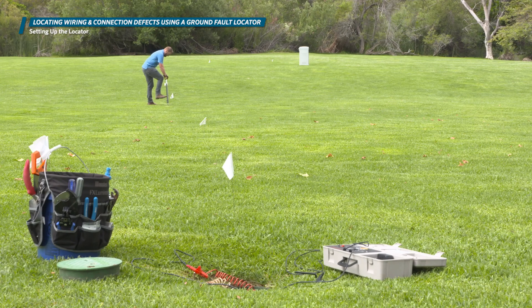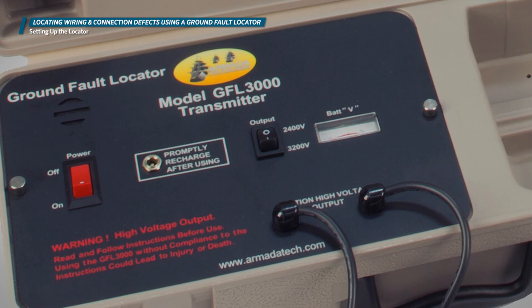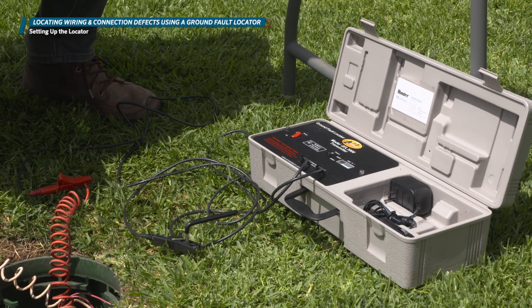You may not know if either of these are the case until you have started with the location process. The use of the 3200 volt setting may also be necessary in very dry soil with poor conductivity. Without touching either wire, power on the transmitter with the power output set to the lower setting. With the power on, you will begin hearing a beep from the transmitter about every 5 seconds. This sound indicates that the high voltage surge is being sent down the wire path. The transmitter will continue to do this until it is turned off or runs out of battery.